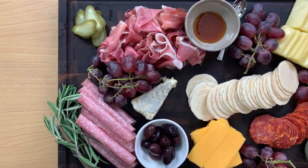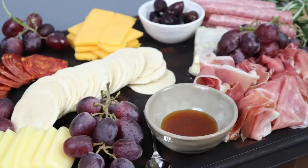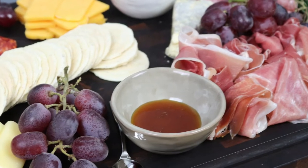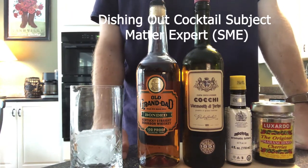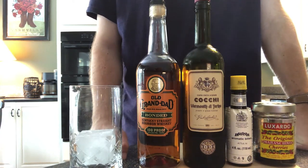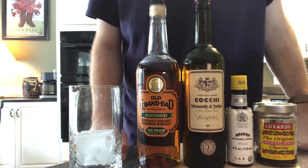This board looks great to me — I think we're all done here. Oh wait, I promised you a cocktail. For that, I'm going to turn you over to the cocktail side. You want a cocktail that can stand up to the decadence of a charcuterie board. The first drink that comes to mind is a Manhattan. It's elegant, easy to make, and pairs beautifully with the rich and varied flavors of those meats and cheeses.